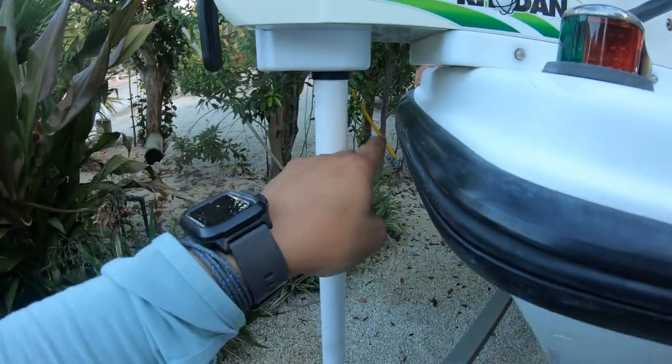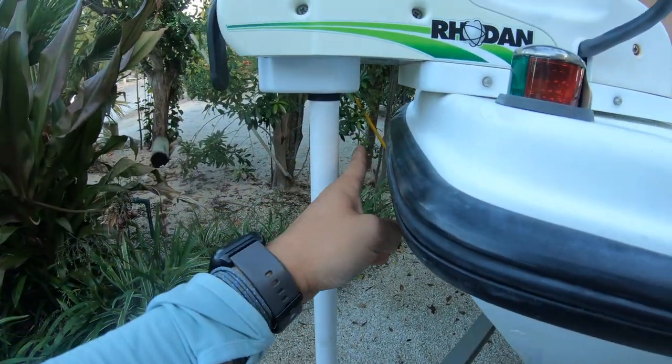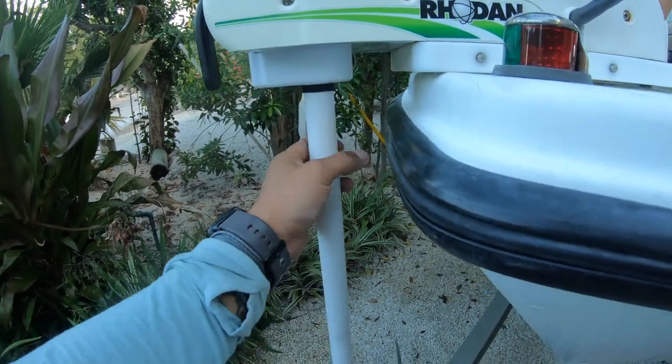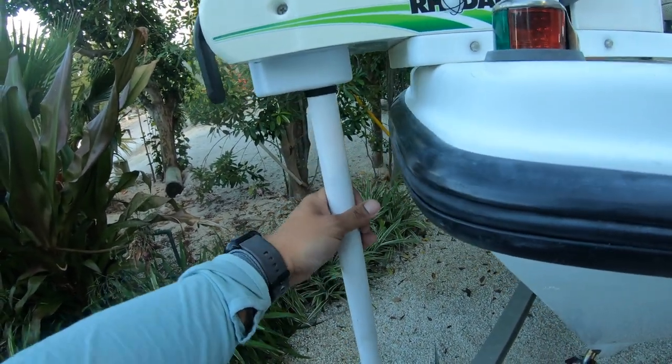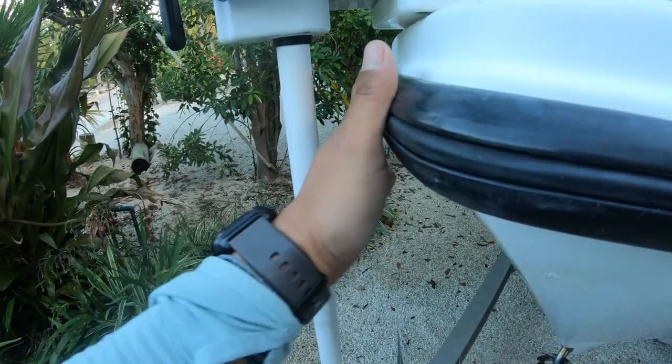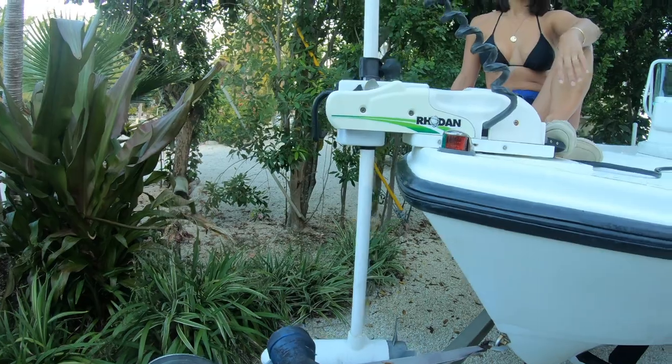You can see the clearance here — about two inches, two and an eighth, more or less, maybe two and a quarter. That gives me plenty of room so there's wiggle room there. There's quite a lot of thrust, and what you don't want is the motor to slam into the bow of the boat.